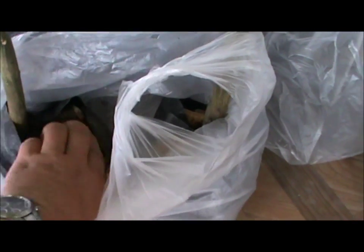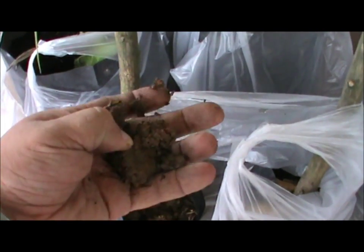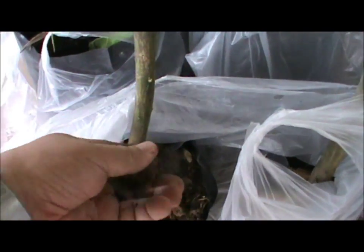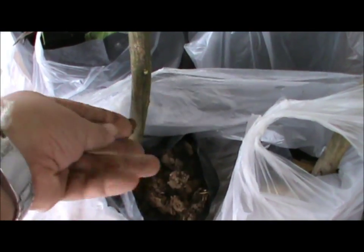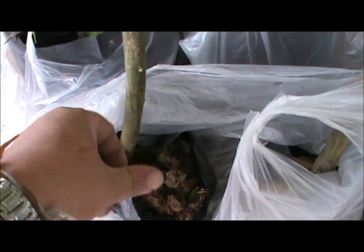The ones that don't look too good have grown in the native soil. It's clay. It's hard as a rock. Look at that — really bad soil.